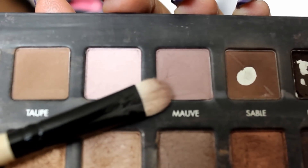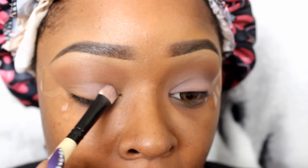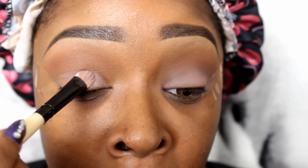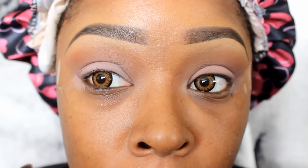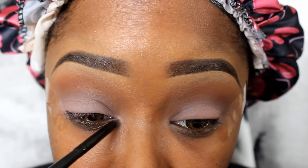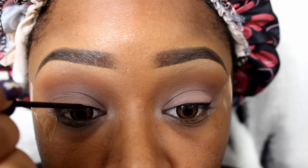So I'm going to go into Mauve out of the Lorac Pro palette and put that color on my lid. Kim K's makeup artist said this is the color that he used. Of course we are two different skin tones so it's going to look different on us. I'm just going to blend that in with a BH Cosmetics blending brush. Then I'm going to put a little bit of champagne in my inner tear duct from the Lorac palette.